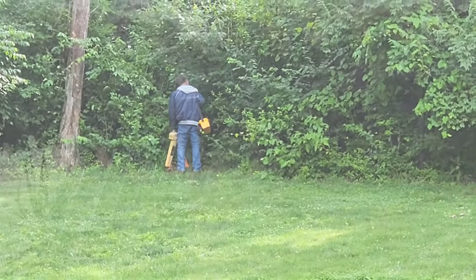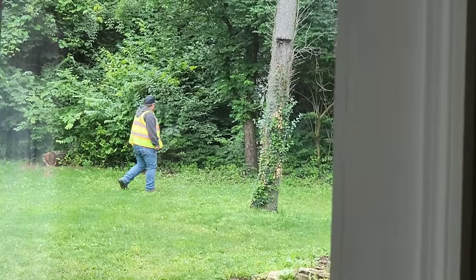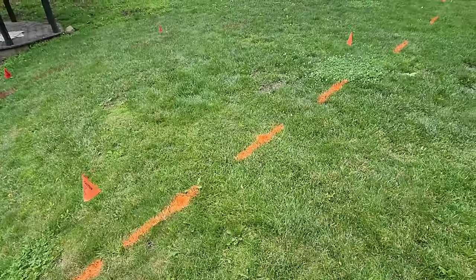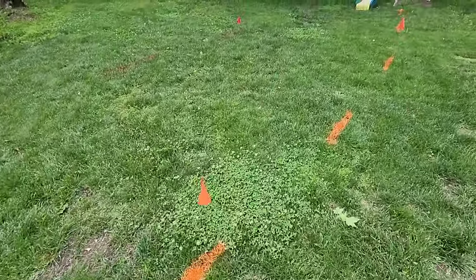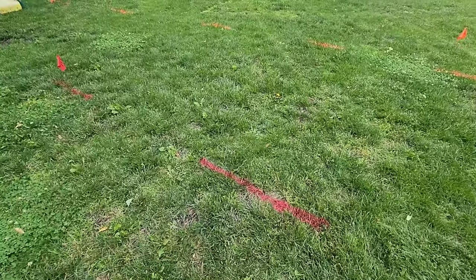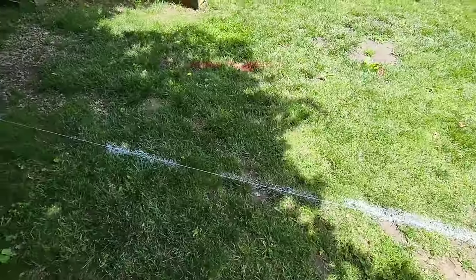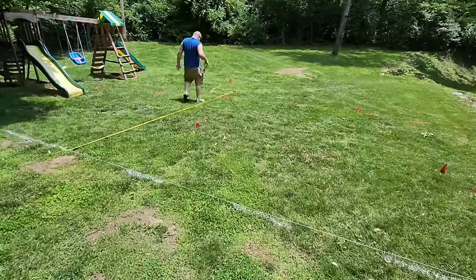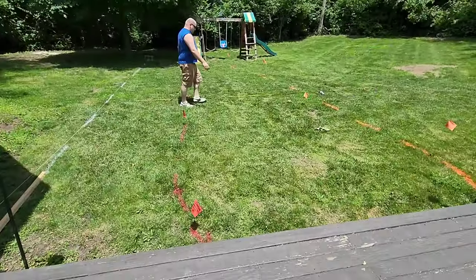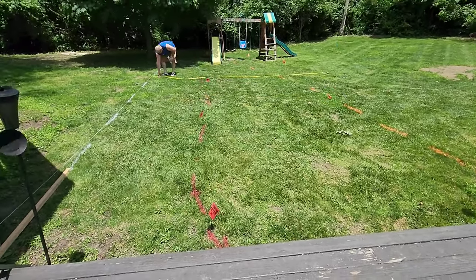If you're going to dig, you have to call 811, which is the call-before-you-dig number. These guys come out and mark where all of your underground power lines are. If your lines are in the ground, it only took them a couple of hours to do this, and we were able to see exactly where we could and could not put our pool and our deck. Here my husband is measuring and then outlining with white paint where our pool and deck are going to go.